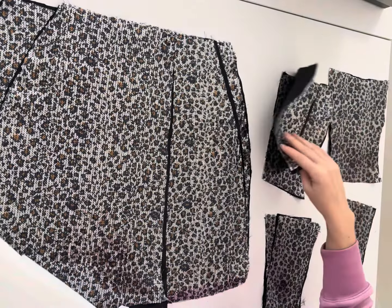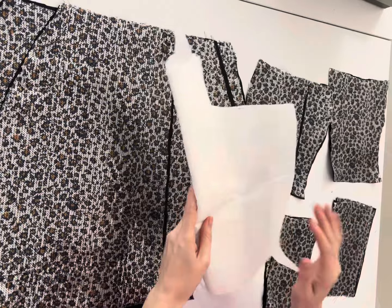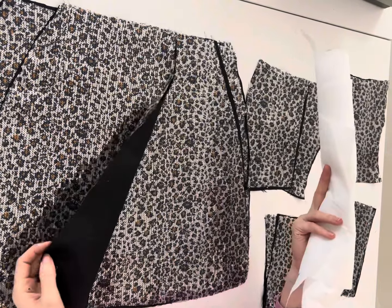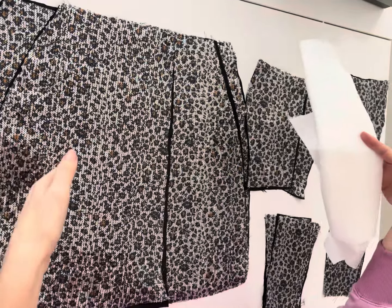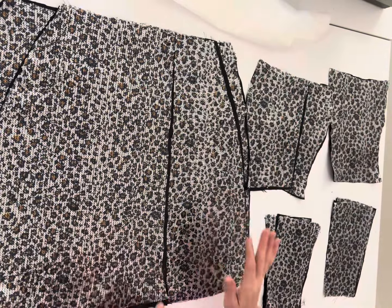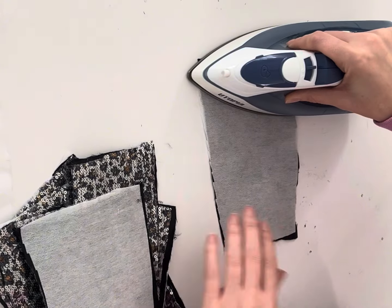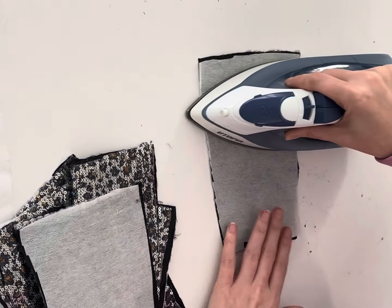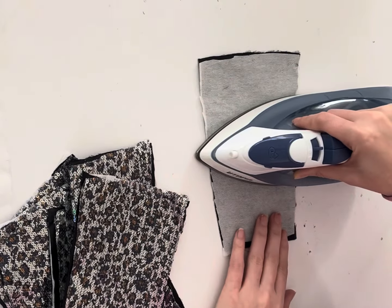Here you can see I have cut out all of my pattern pieces and my lining pieces. The first thing I'm going to do is use a light to mid-weight interfacing. I'm also using the interfacing on the skirt, which you don't normally do — it's going to give you that rounded structured effect for the bottom. Again, if you want to skip that you don't have to interface the skirt, but you will want to interface the top, which is what I'm going to do right here, and we're going to do that to all of those pieces.